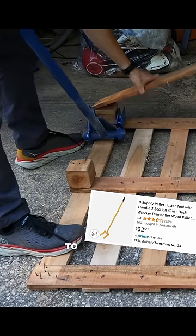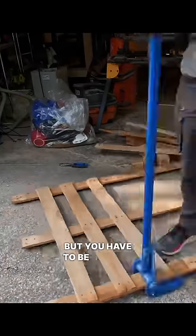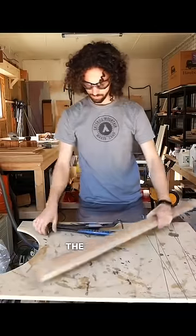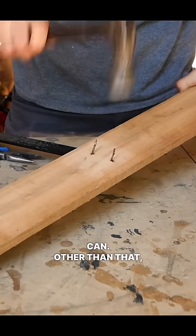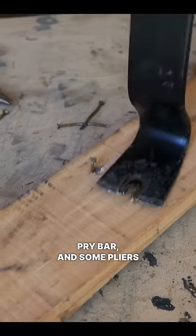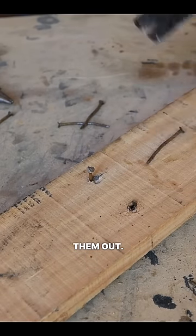They give you a ton of leverage to pry apart the boards, but you have to be careful if you want to avoid splintering the wood so you can get as much usable stock as you can. Other than that, it's just a hammer, pry bar, and some pliers to bend up nails before hammering them out.